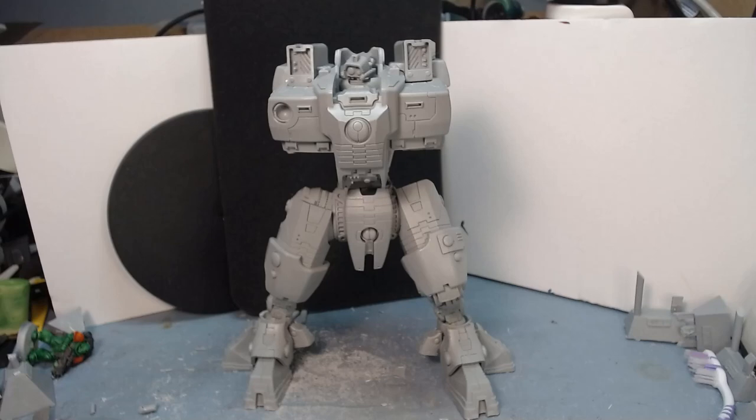This is the body of the T'au R'varna Supremacy armor, pretty much complete. The missiles and the burst cannons are not done, the head's not glued, and the groin plates are not glued on. Basically they're all separate for painting purposes. There are a couple of little vents in the back I just haven't been bothered to put in yet, but they don't really affect it.